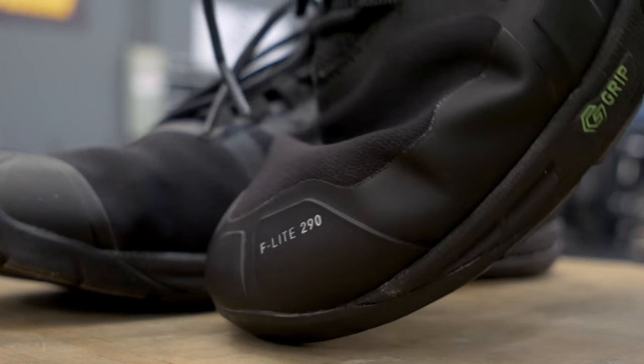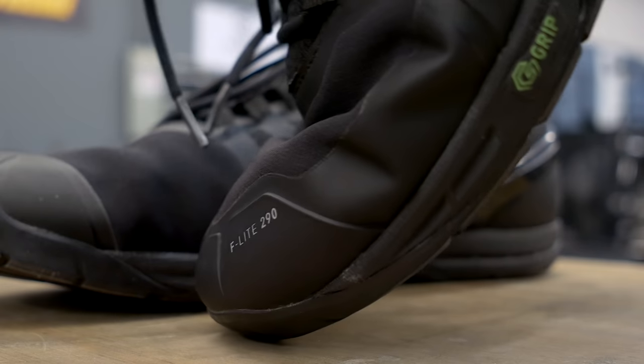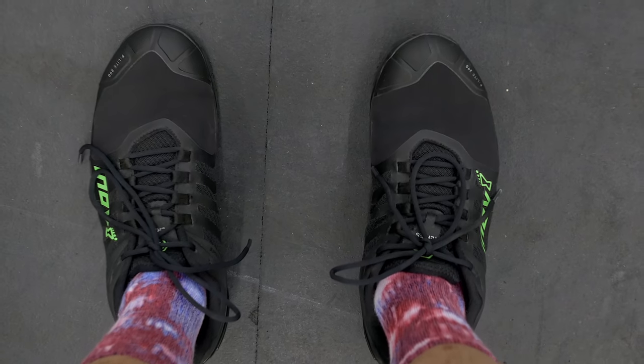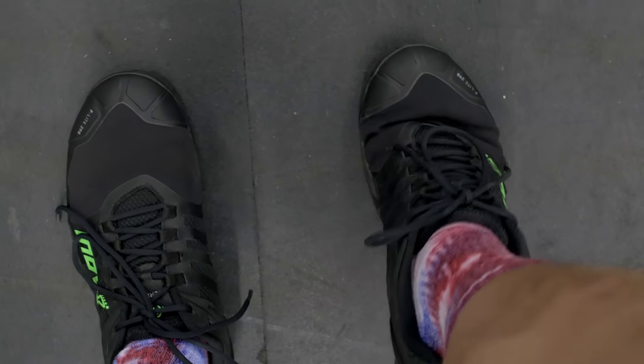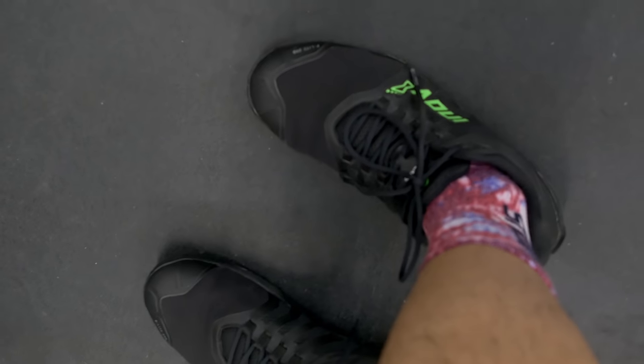The toe box is made from a Kevlar-reinforced mesh that is extremely flexible and feels really durable, but it runs extremely hot. These shoes are not breathable at all. Extended wear in the G290s is pretty uncomfortable — your feet will get hot really fast. It's about 100 degrees in California right now and I can't wear these for more than 30 minutes at a time because of how hot they get. If you're sensitive to your feet getting hot, definitely stay away from these shoes.